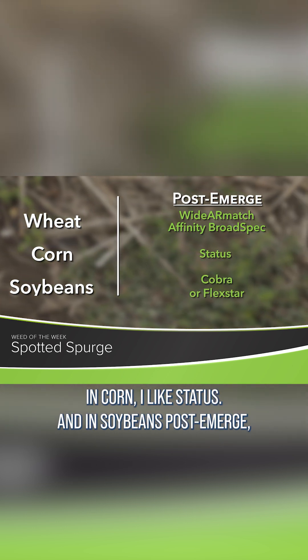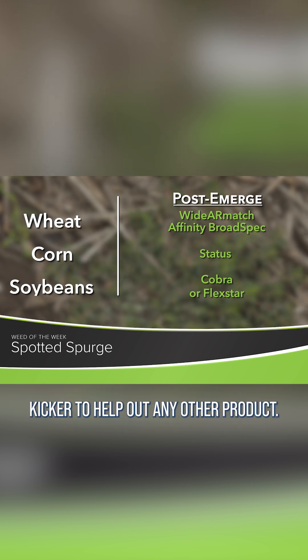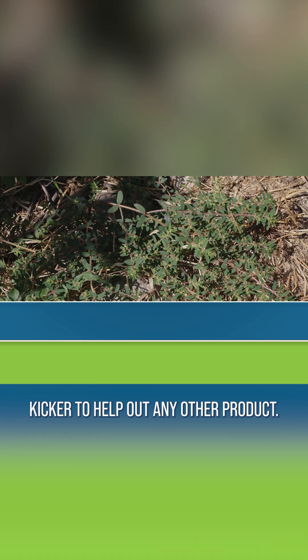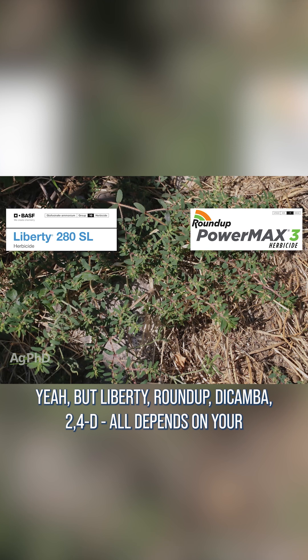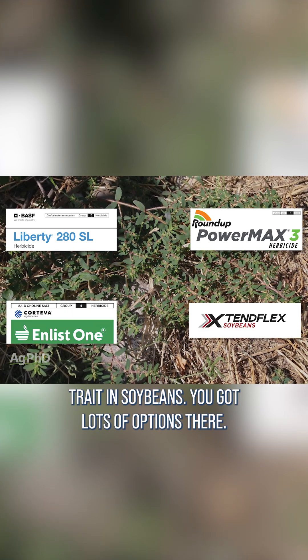In corn, I like Status. Post-emerge in soybeans, I like using a strong rate of Cobra or Flexstar as a kicker to help out any other product. Liberty, Roundup, dicamba, 2,4-D — it all depends on your trait. In soybeans, you've got lots of options there.